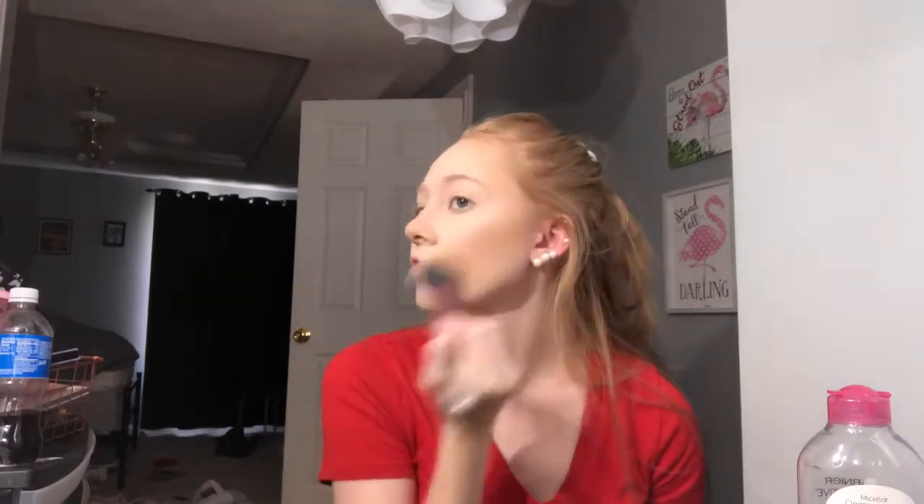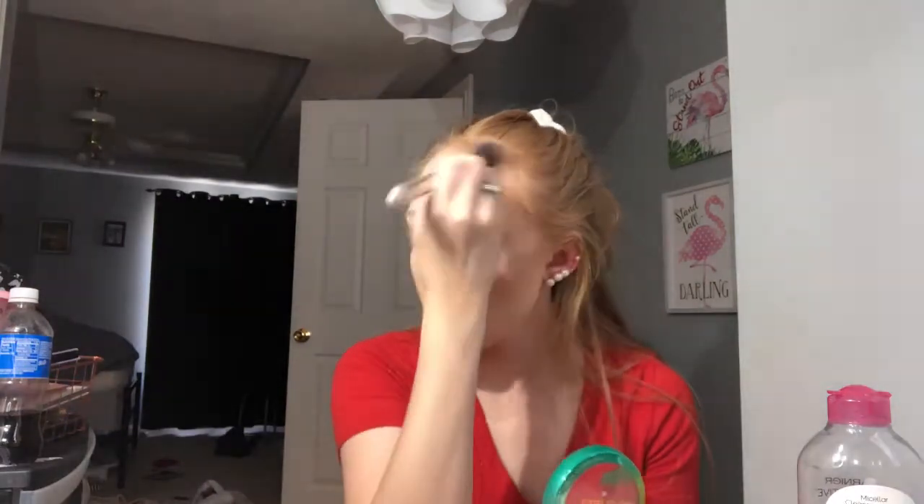I'm adding bronzer to the nose as well, because you don't want your nose to look flat when everything else is bronzed. Also bronzing the forehead is going to make it look smaller. I'm going to take this little brush and this palette from e.l.f. — it's really cheap but works so well. This is a great option if you don't want the butter bronzer; it's really good for contouring.